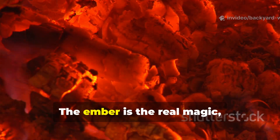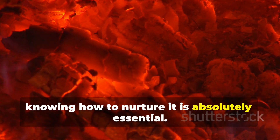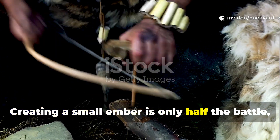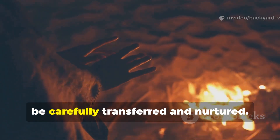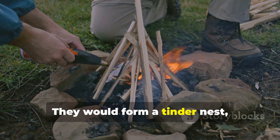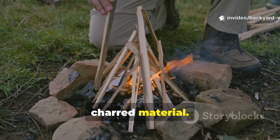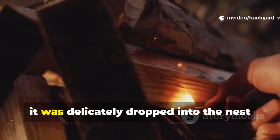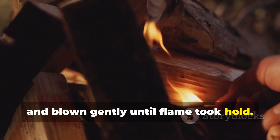The ember is the real magic, and knowing how to nurture it is absolutely essential. Creating a small ember is only half the battle. Neanderthals understood that embers must be carefully transferred and nurtured. They would form a tinder nest, often wrapping dry grass or moss around charred material. Once an ember formed at the friction point, it was delicately dropped into the nest and blown gently until flame took hold.